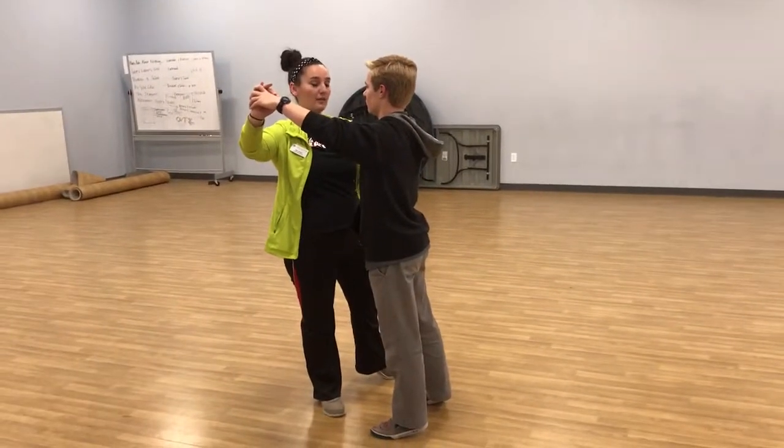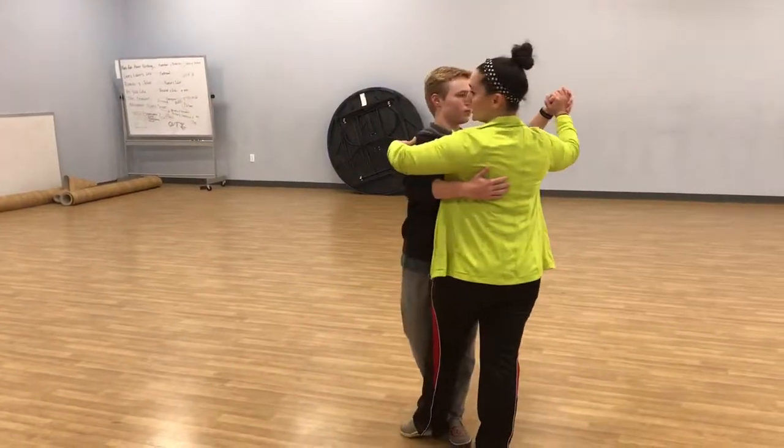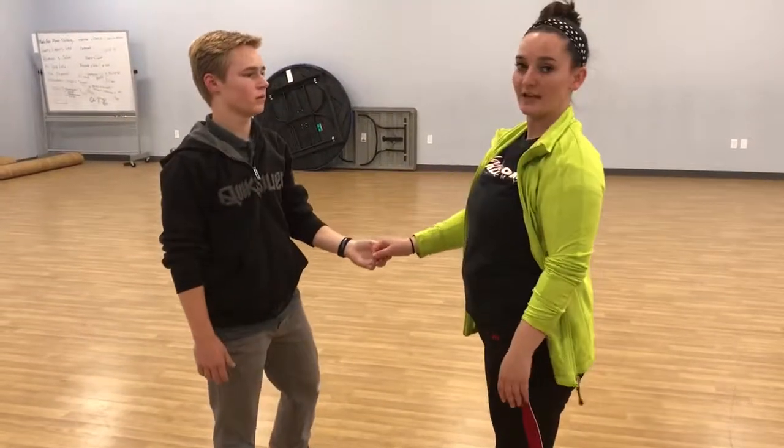Then we do the back half of a crossbody lead. Boys step back with their left — two, set, four — and their right. Three. Cha-cha-cha to the side as they turn the girl. Cha-cha-cha. One, cha-cha.